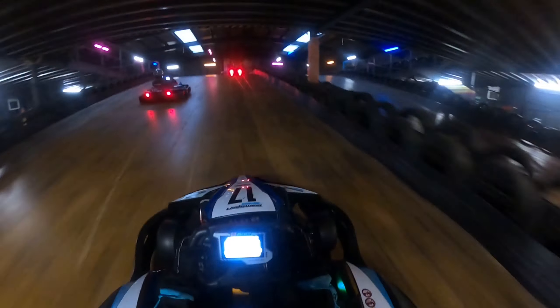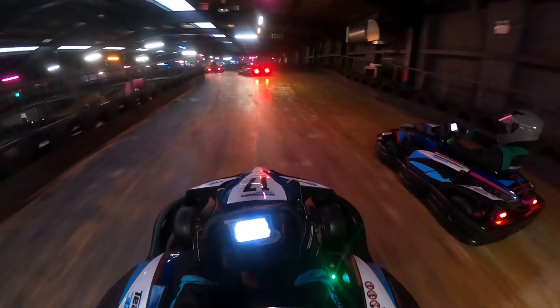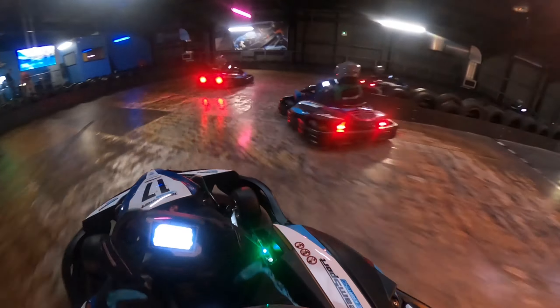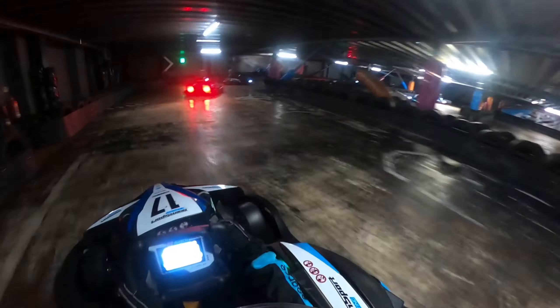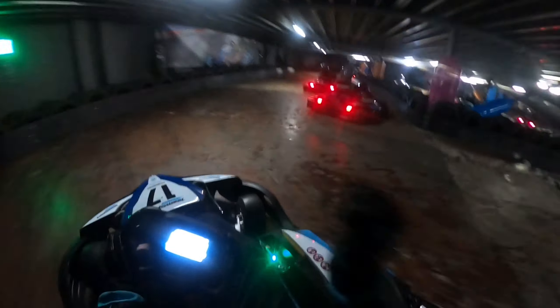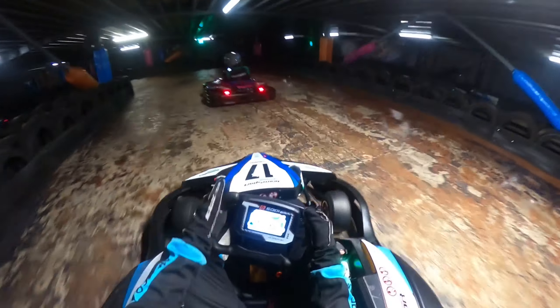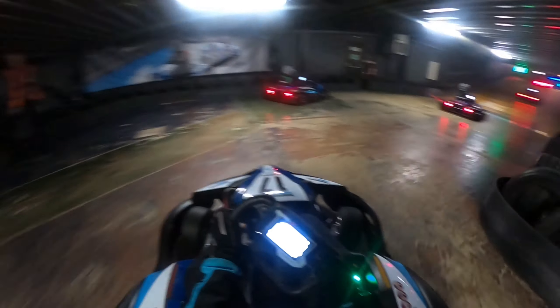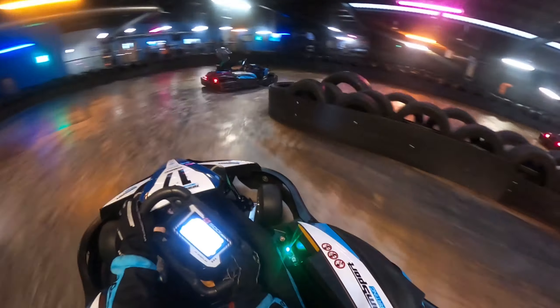Coming up the ramp we try and do a move on the driver in green, switching to the inside, but he still has the inside line for the next corner. We come down the ramp and try to go around the outside, but the driver in front brakes really hard for no reason — so we'll get him down the inside on the next corner. He manages to spin out, we try to go past both of them on the restart, and get past one. The second driver gets a black flag and goes into the pits, making for an easy overtake up the ramp.